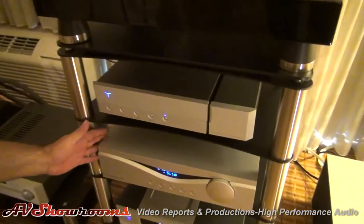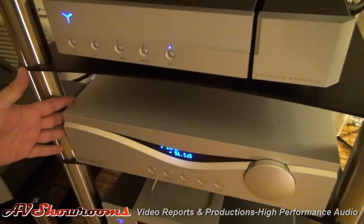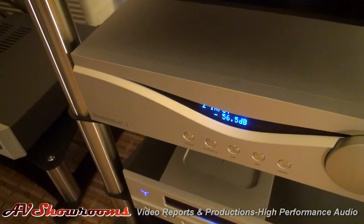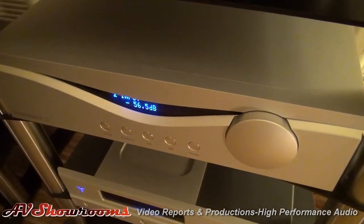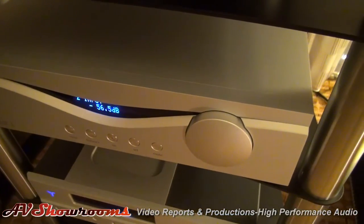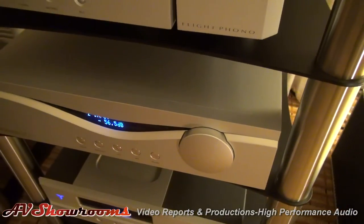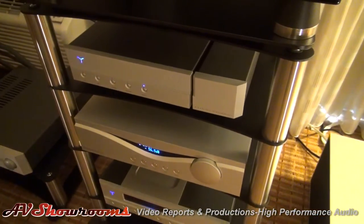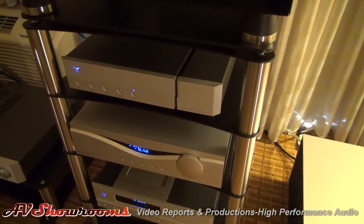The matching preamp is the Strumento Number 1, which is unique in that it also has capacity for two auxiliary boards — one for an MC/MM phono input and a second board for a digital DAC. Both reference-level components.